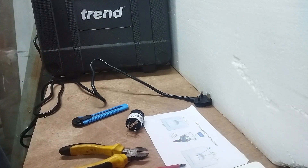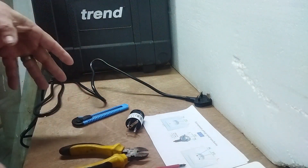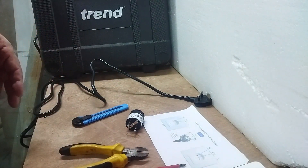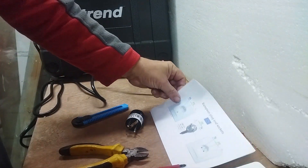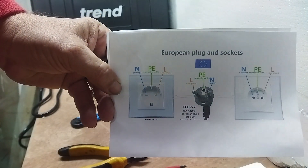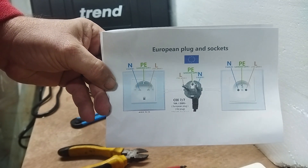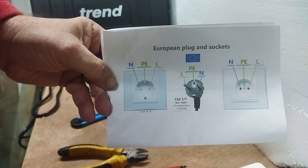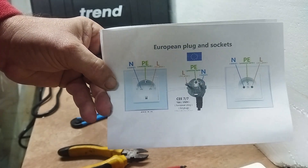One of the things that really frustrates me about France is that when you ask somebody which side is the live and which side is the neutral, you get so many different answers. So rather than do that, you'll see that the right hand side on the socket is the live, the left hand side is the neutral, the middle is the earth. And yes, France does have earth sockets.